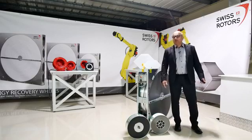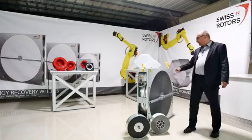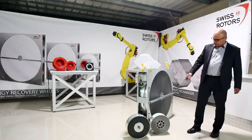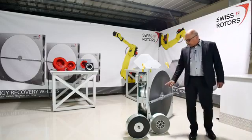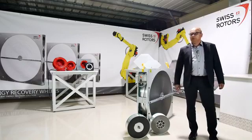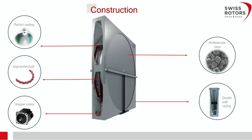Of course, some advantages about the Swiss rotors wheels. As you can see, we have a condensation wheel running here, and we have some samples of the small wheels. One is with a sorption coating, which we can easily recognize as it is white, and the more gray one is a simple condensation wheel.